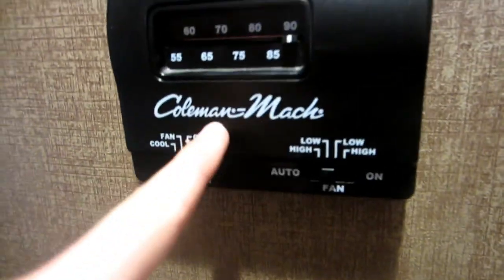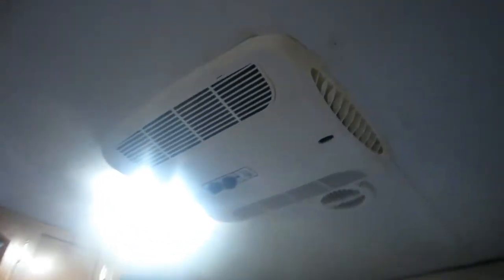In here is another unit - this is a separate unit not controlled by the thermostat. This has its own controls and just does this bedroom and nothing else. It's another Coleman Mach unit - it looks slightly different but it's pretty much the same.